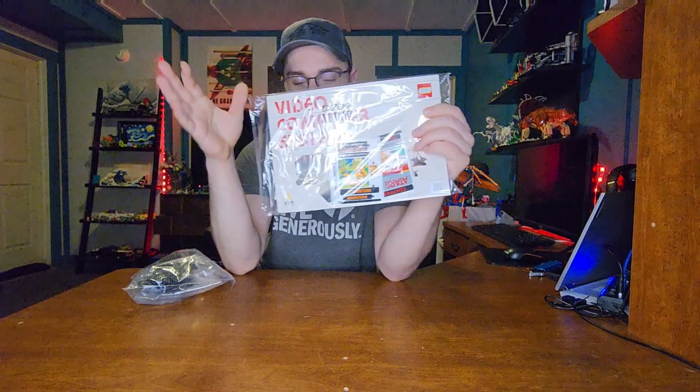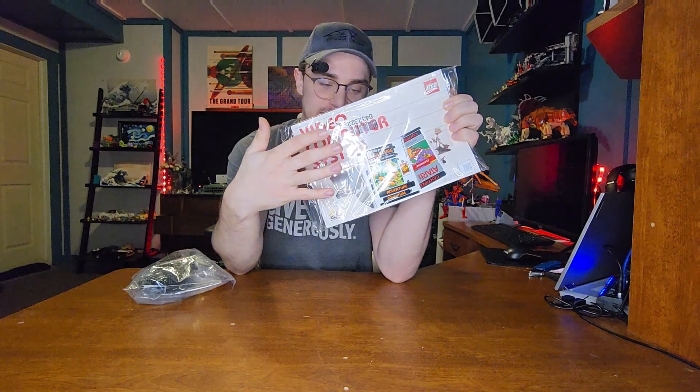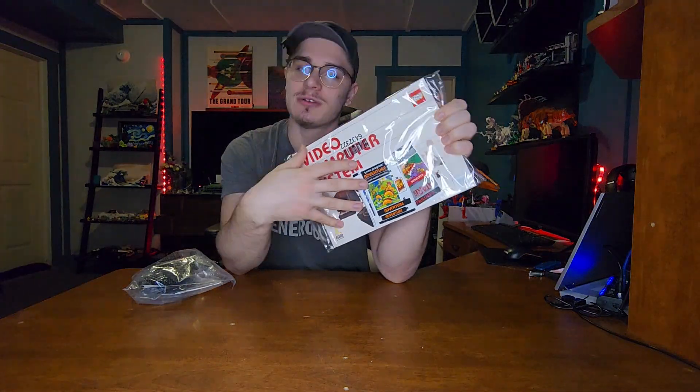First up, we have our instructions, which comes in a nice packaging so it's all sealed up. And as you can see, there's a lot of stickers in here. Ugh, I don't like stickers a whole lot, but I guess we'll see.